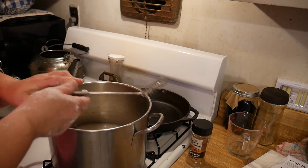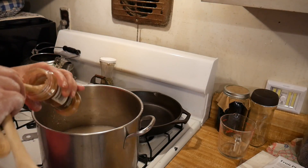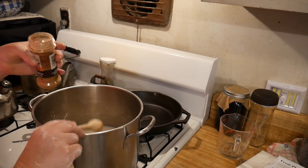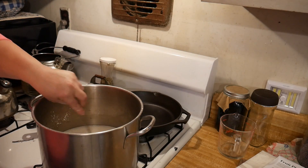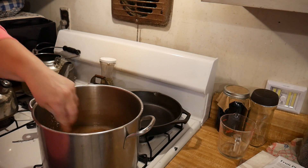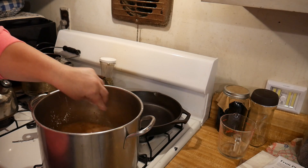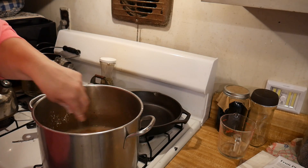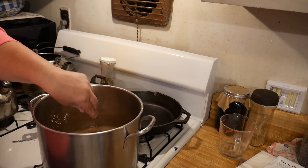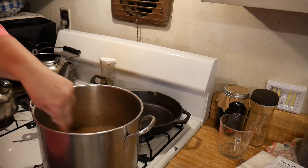Now we're going to add one and a half teaspoons of cinnamon — it calls for one and a half but I use about two because I like it. It also calls for nutmeg but we do not like the nutmeg flavoring. Now we're going to add the last ingredient and that is a half cup of lemon juice, and then we'll add our apples to it.